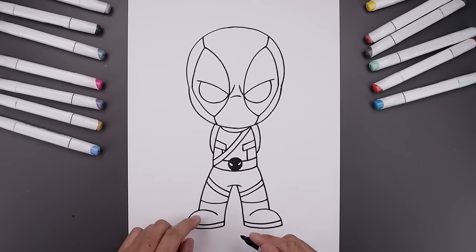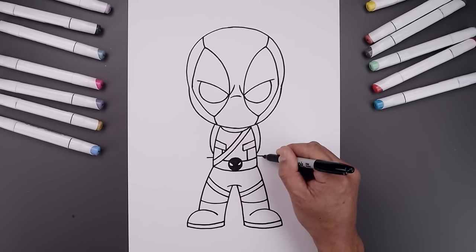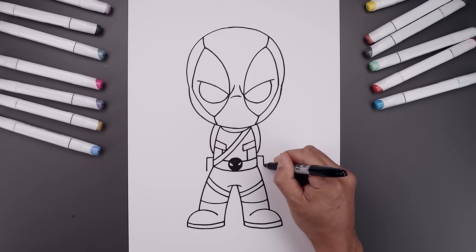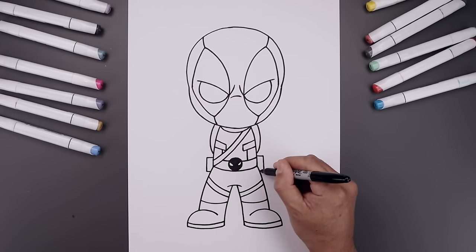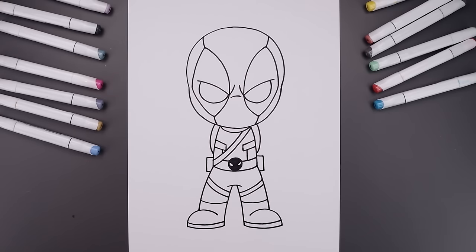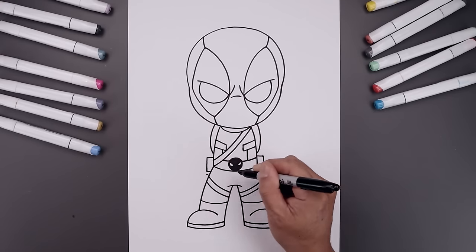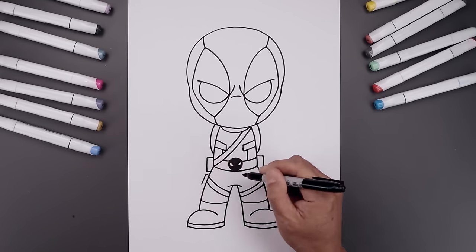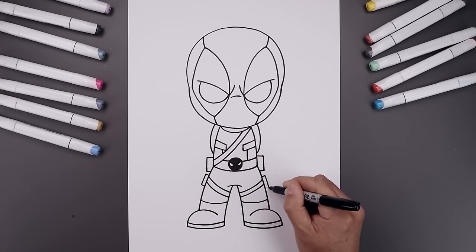Now I'm going to go back up and add a pouch on the side of the hips. Let's start from the left — draw a straight line going out on both sides, straight down, and pull that back in towards the side of the leg. Let's add another pouch on the side. From the top of the strap, angle this up and out, down the side of the leg, and then angle that down and back in.